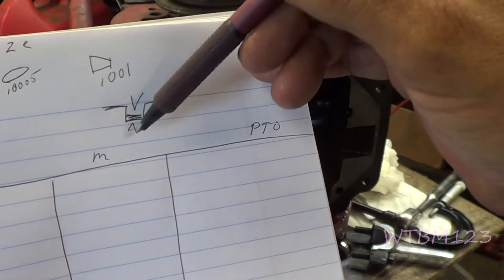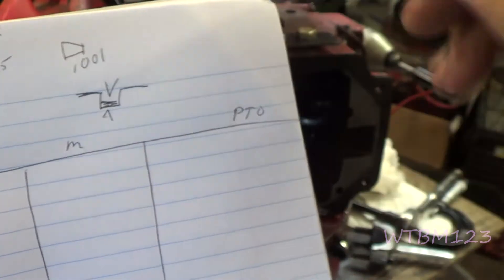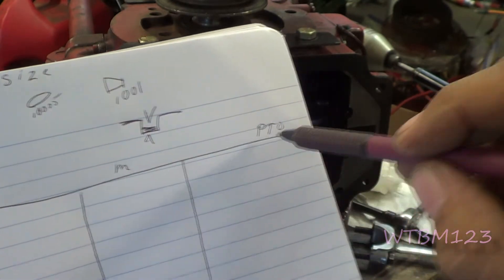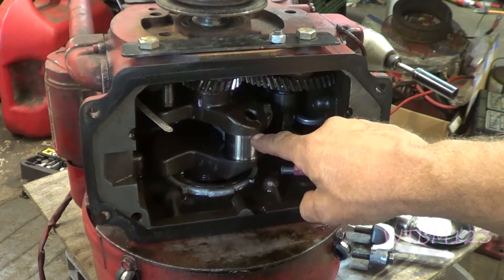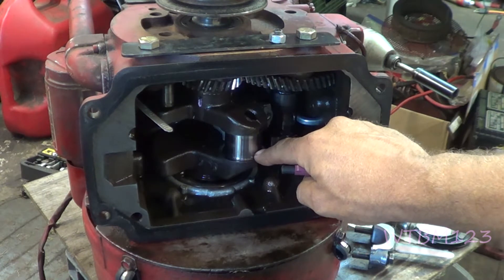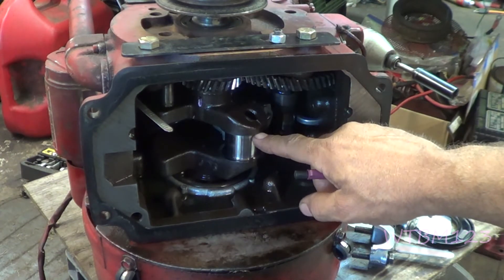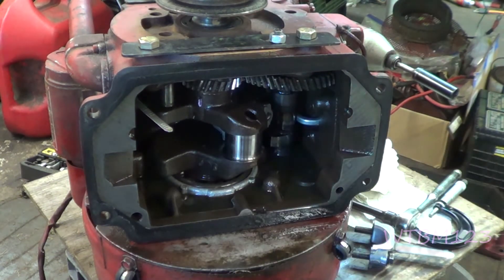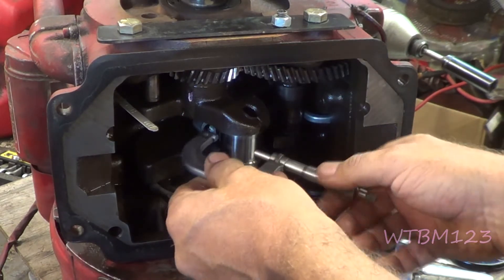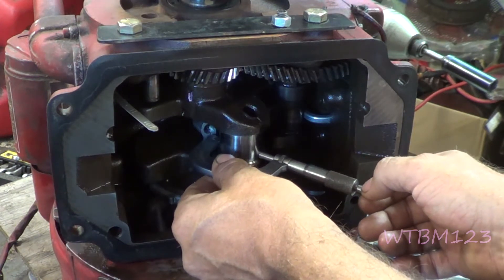Here is the crank and this is where the rod journal is. I put a mark on it so I know I'm measuring this way - the next set of measurements will be 90 degrees to this. I've got flywheel, middle, and PTO marked down, so we're going to take three measurements in each direction. Use a lint-free rag - paper towel can leave lint and mess your measurements up. Starting down at the flywheel side.